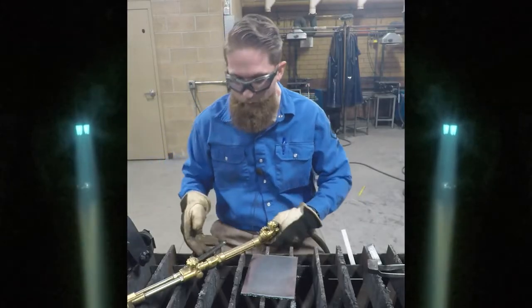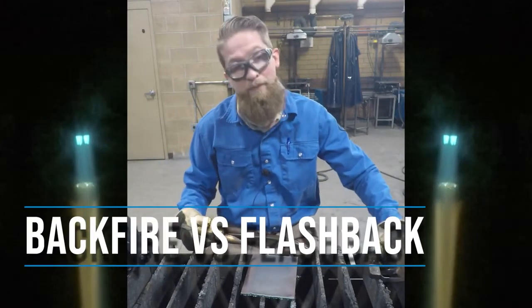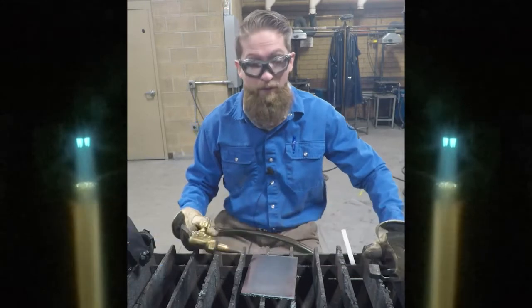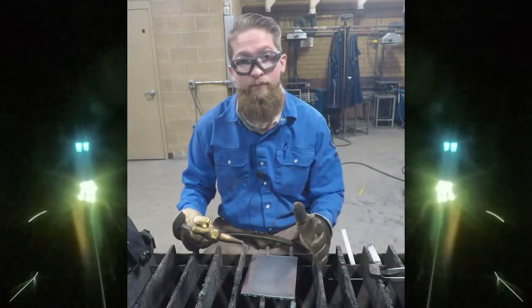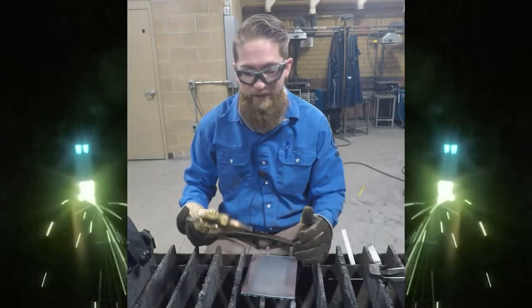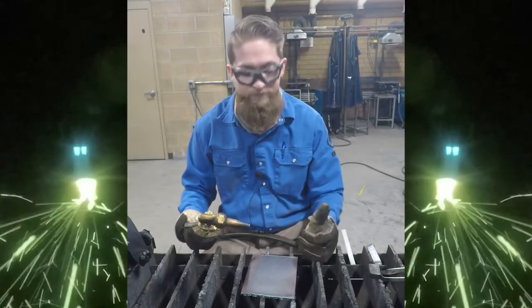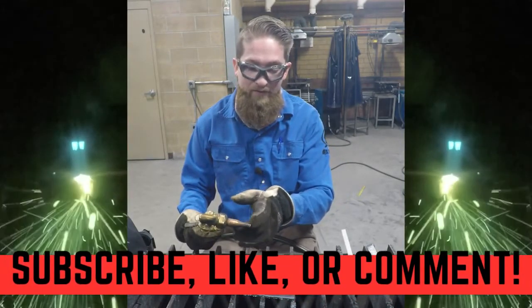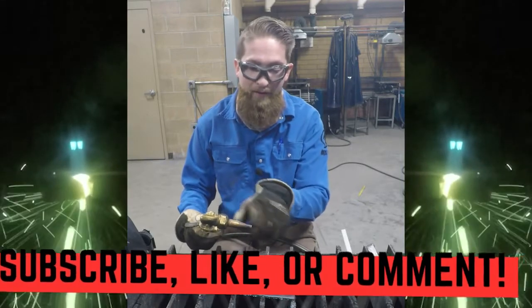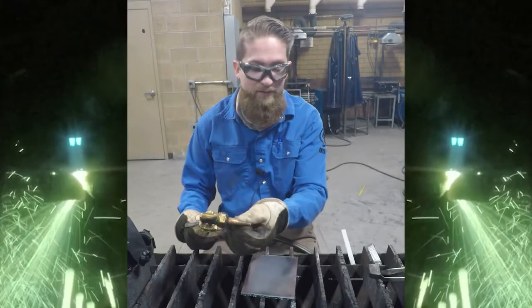One of the things you need to worry about while you're cutting is that sometimes you might hear a loud pop or a little bang. There are two different types of occurrences that happen: one is a flashback and one is a backfire. A backfire is basically where there is a momentary burn back of heat and fuel and oxygen into the tip, and it will pop.